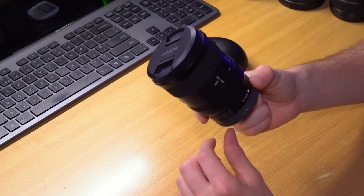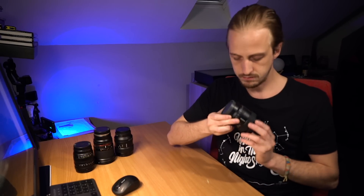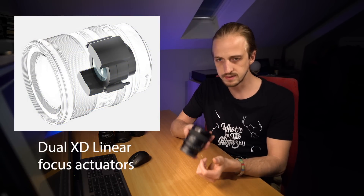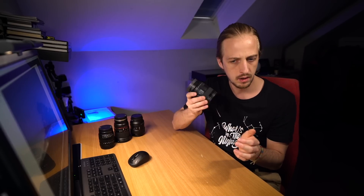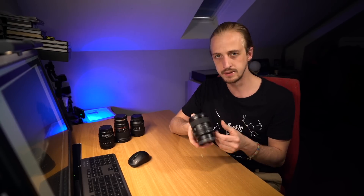There's one peculiar thing — when the lens is not connected to the camera, the autofocus mechanism inside is a bit loose. When you connect it to the camera and it has electricity running through it, it doesn't do that. But when you take it off the camera, it's a bit loose. Which is not really a bad thing — I hope it doesn't mean it's going to break easily — but it's more of an observation.